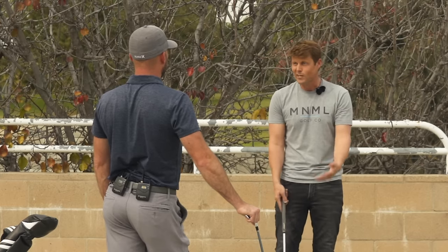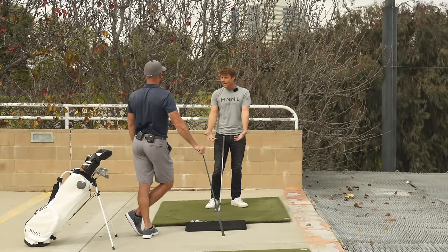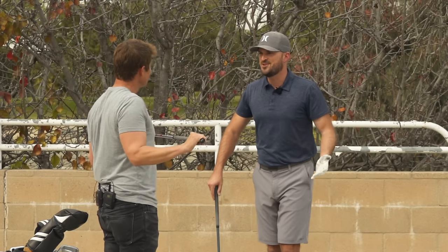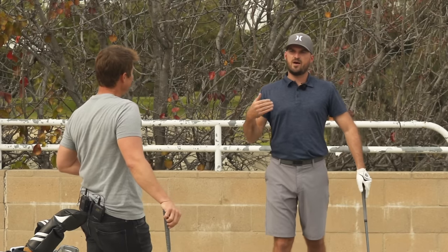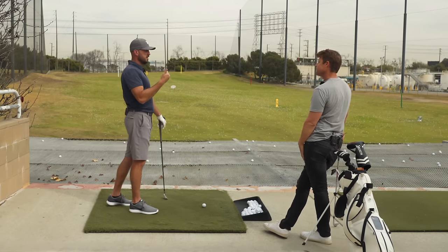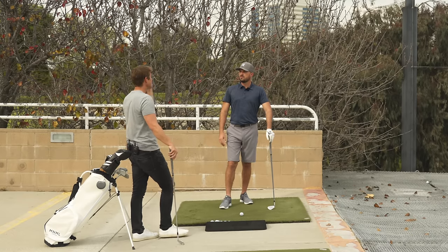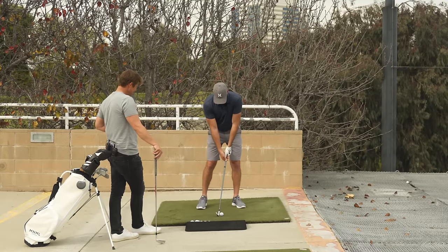Anybody — five handicap, ten handicap, twenty handicap — we really just want to be able to hit the ball consistently solid. If you can find a way to train that, great. That's not to say someone who shoots 65 shouldn't do it. But if you shoot 85, 95, 105 and you're looking to improve, this becomes more non-negotiable. If you can't hit the ball consistently solid, nothing else matters.